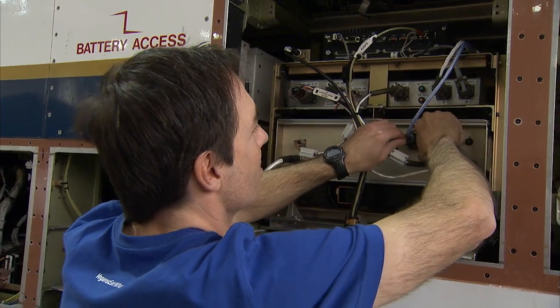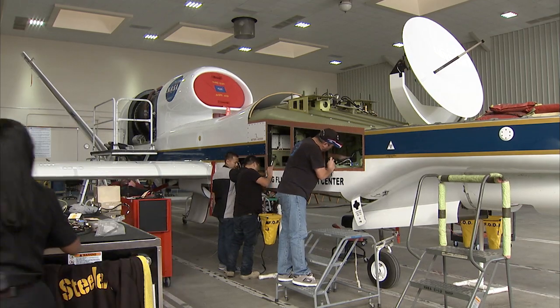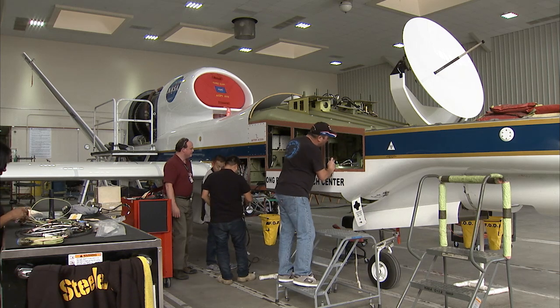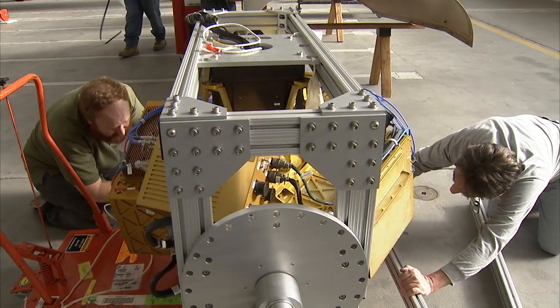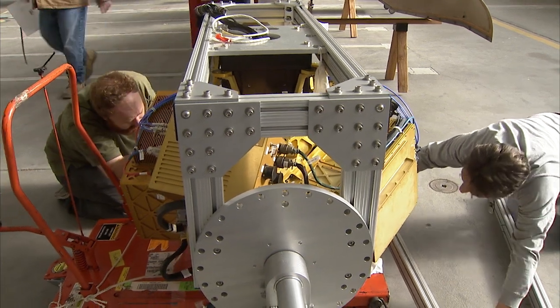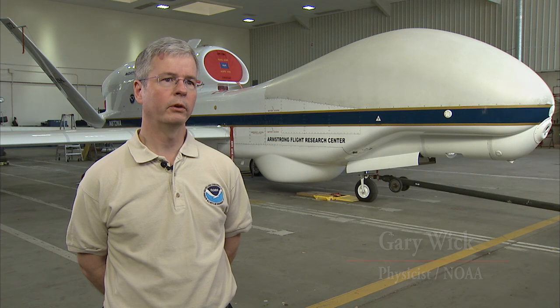The goal of the El Niño Rapid Response Experiment is to look at how changes in the weather patterns, the evaporation of moisture in the tropics, how that has changed during a major El Niño event like the current one, and then to look at how those changes further impact the weather on the west coast of the United States. My name is Gary Wick. I'm a physicist with the NOAA Earth System Research Laboratory, Physical Sciences Division in Boulder, and I'm on assignment to the Unmanned Aircraft Systems Program within NOAA.